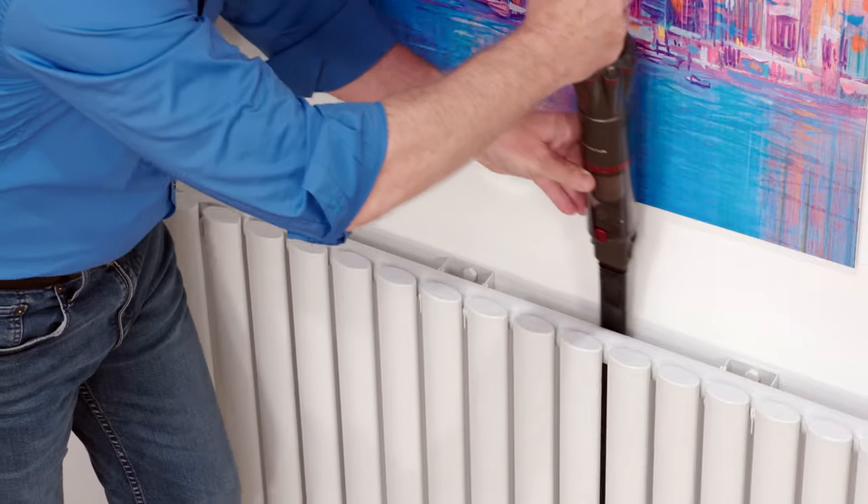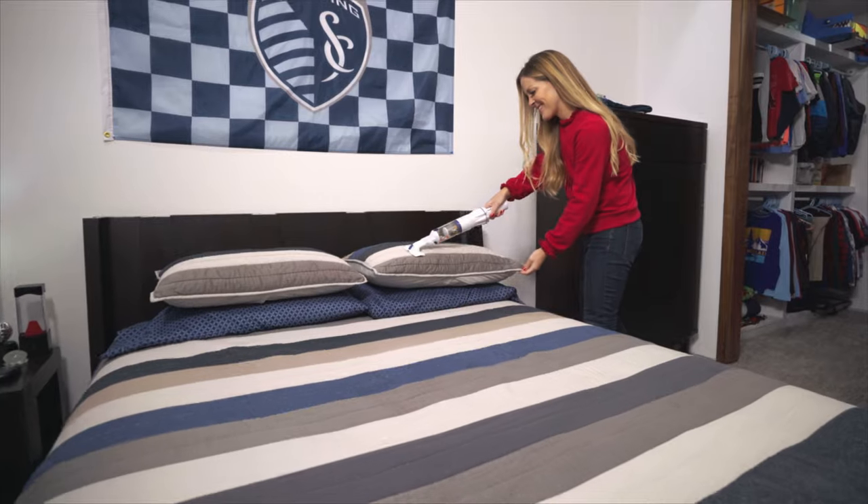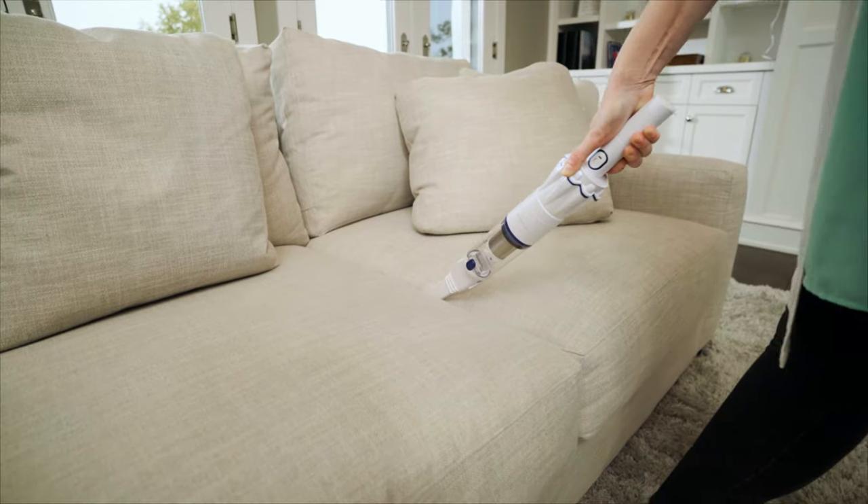On top, down below, behind virtually any object and under any appliance, letting you clean just about anything in those tight spots some bulky vacuums can't reach.